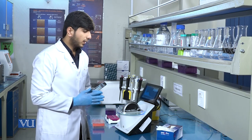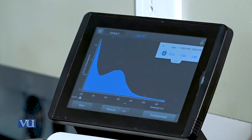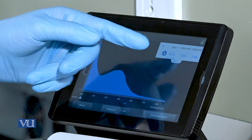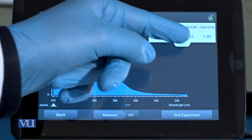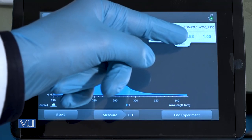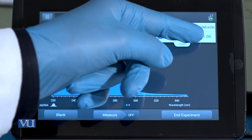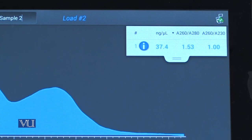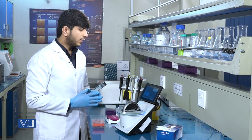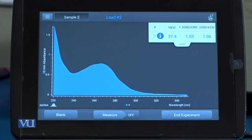Here you can see the results. There are three ratios. One is nanogram per microliter, which is the concentration of the DNA. Another is A260/280, which gives the purity of the DNA. And A260/230, which also tells us about the contamination present in the sample. In this sample, the concentration of DNA is 37.4 nanogram per microliter.